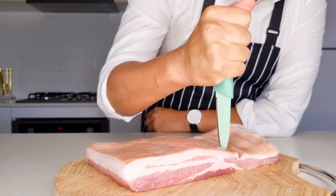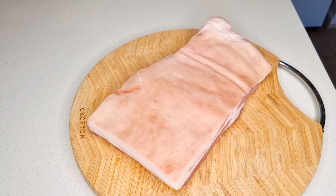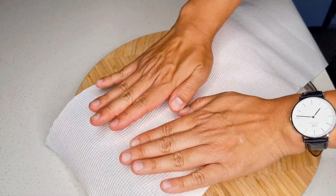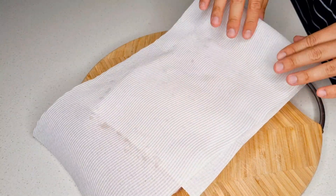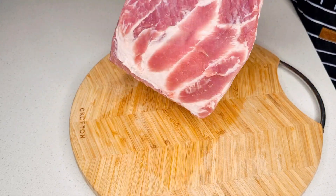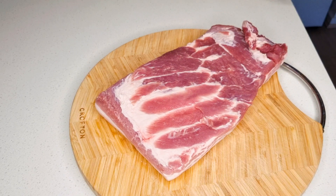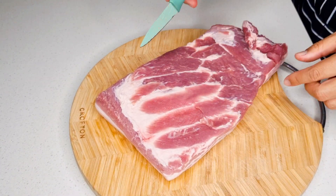Once that's done, the next step is to dry out your meat. Be sure to pat and wipe it down with a paper towel. When it comes to pork belly, moisture is the enemy — pork has a lot of moisture, so you need to make it as dry as possible to help give it that nice crispy result.